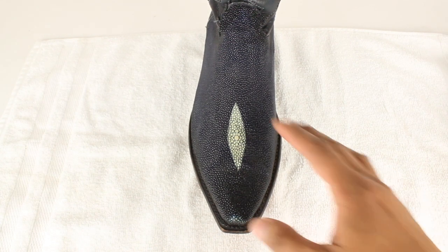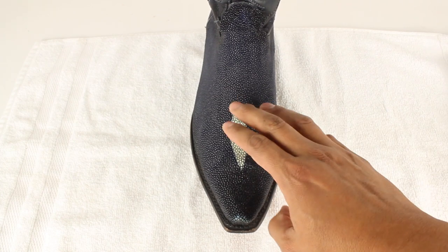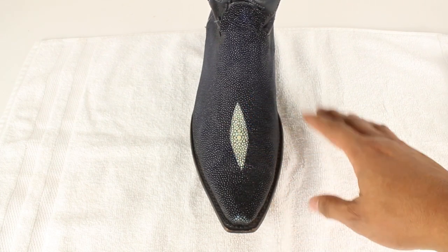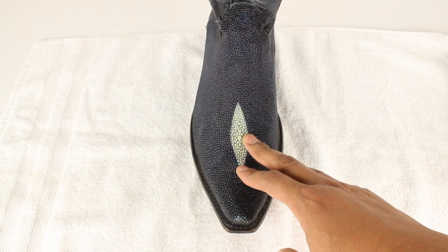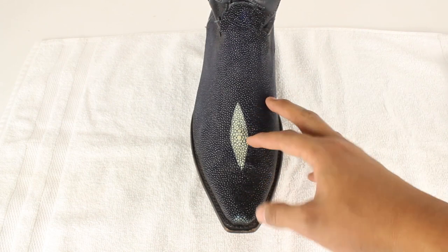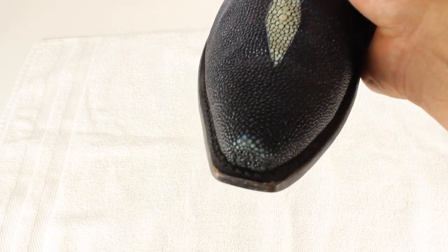What's up guys, this is Jose over here at Yeehaw Cowboy and today we're going to talk about how to fix and repair your Stingray boots. This happens after a long time of wear — basically if you wear them for a very long time, these little beads that come with the Stingray skin start to fall off.